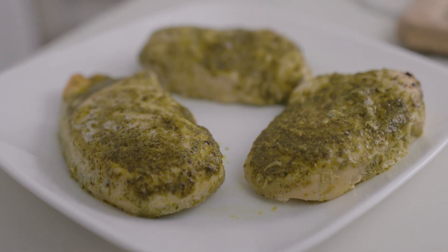And there we have it — this is our three ingredient crock-pot pesto chicken. Super easy to make. For this recipe and more, go to healthysubsnutrition.com.